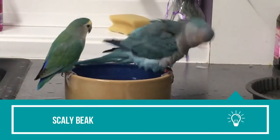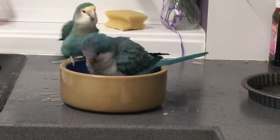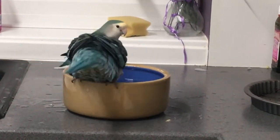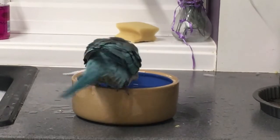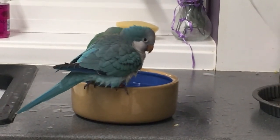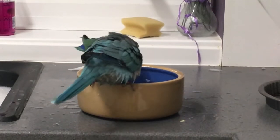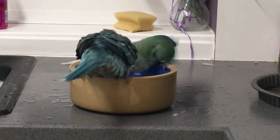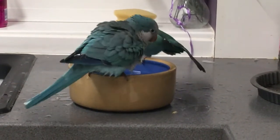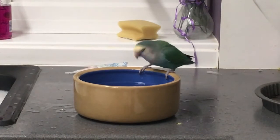Scaly beak: Just like human nails, the quaker's beak keeps growing throughout its lifetime, and the underlying new tissues replace the worn-out outer layer. As a result, the outer layer develops cracks or stripes as it becomes dead. These peels must not stay for a long period and should be filled as the new layer comes to the surface. During beak peeling, the bird might resort to beak rubbing against the hard rods of its cage, risking injury. The discomfort of the peels or scales is the reason behind this behavior, which must be discouraged by owners. If beak bleeding is observed, immediate medical attention is advised as it may risk the bird's life.